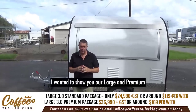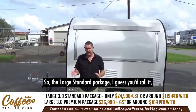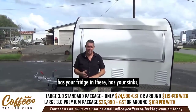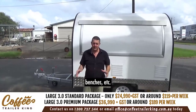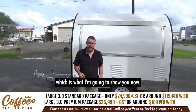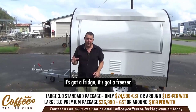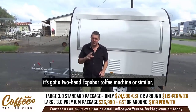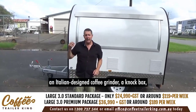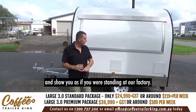Hey, Matt here. I want to show you our large and premium coffee trailer package. The large standard package has your fridge, sinks, water tanks, trailer benches, etc. The large premium package — which I'm going to show you now — has your trailer, fridge, freezer, a two-head Expo Bar coffee machine or similar, an Italian design coffee grinder, a knock box, jug rinser, hot display, and cold display.